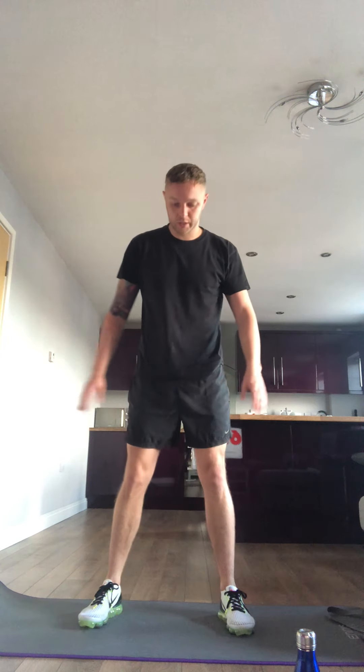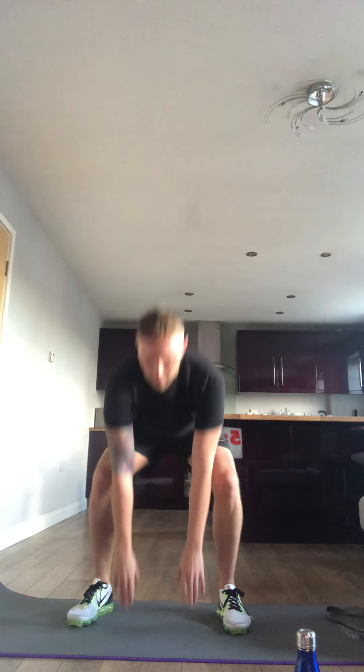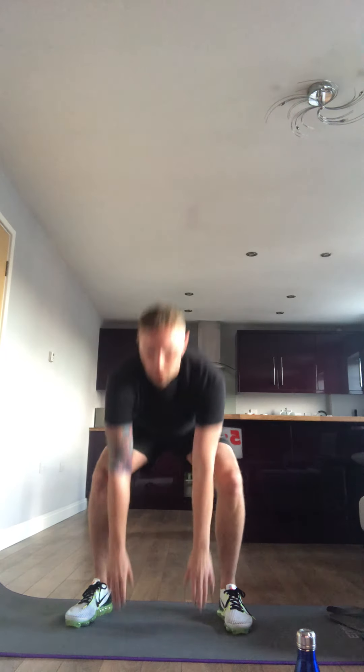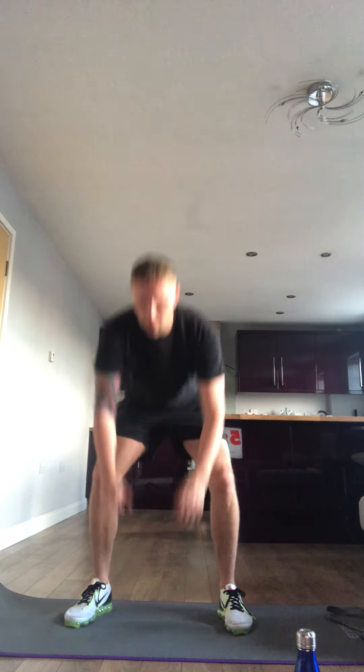Next one we're going floor to ceiling. 3, 2, 1 and it's gone. If you can go faster than me, go for it. If you're sore, that doesn't matter, just stick with your workouts. 10 seconds left. 3, 2, 1 and one more for the glute, and rest.